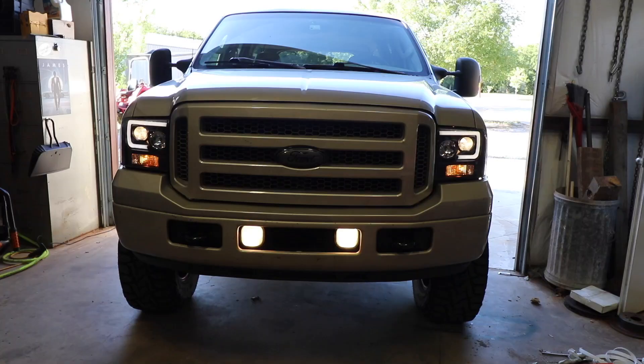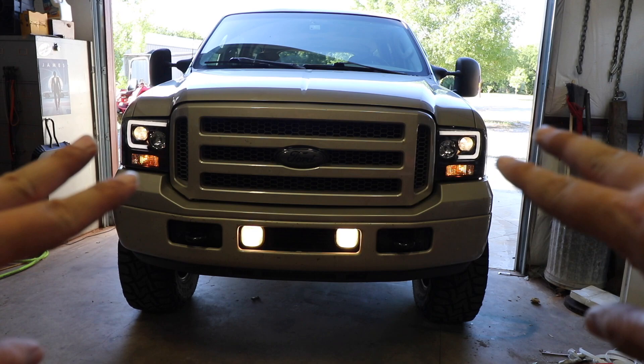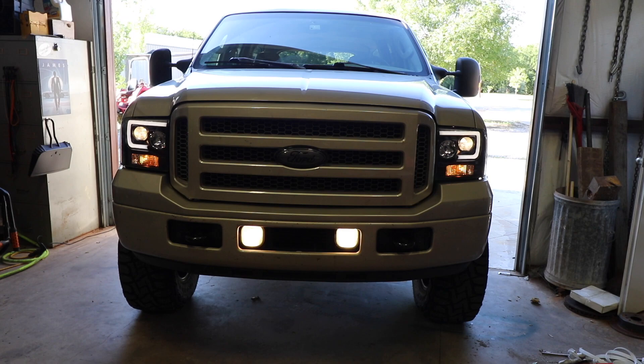I started the truck up and the fog lights came on. I didn't know if the truck has to be running for fog lights to work — so that's interesting. Everything works. The great thing about it is whenever I turn the highs on, those projectors stay on also. So I've actually got four bulbs coming on instead of just the one. It could be really bright — I'm looking forward to testing it out.